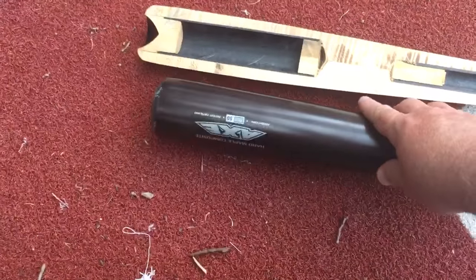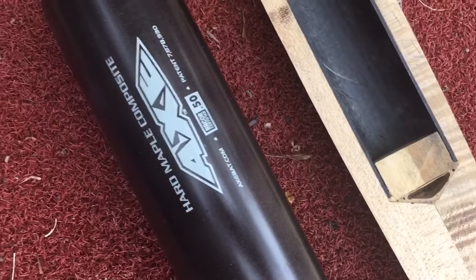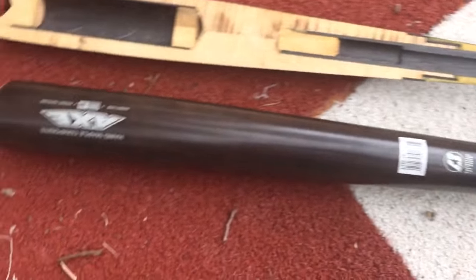You're never gonna get the type of sweet spot that you'd get on a real traditional composite bat by way of how big it can get, but they definitely come close. They're BBCOR certified bats. There are a few different companies that make these composite wood or composite maple bats — basically just putting together a composite and a wood inside of the bat.